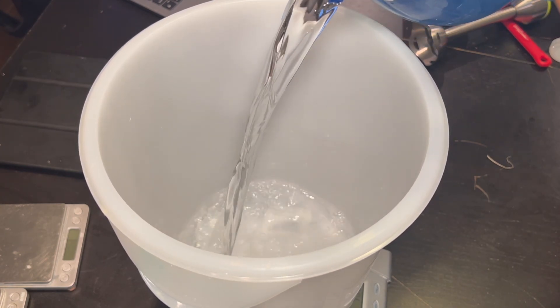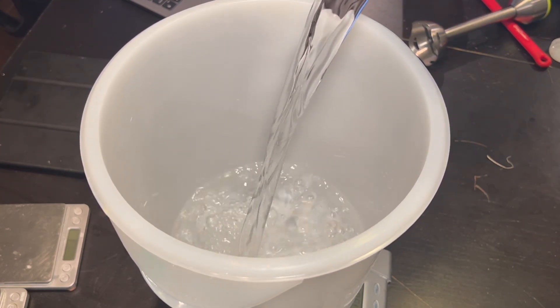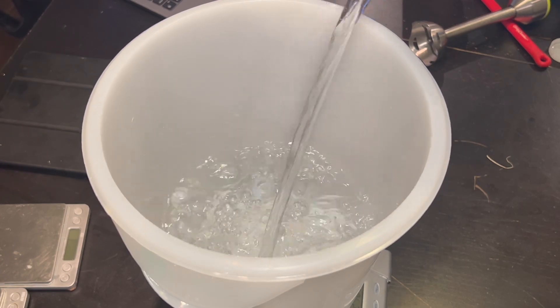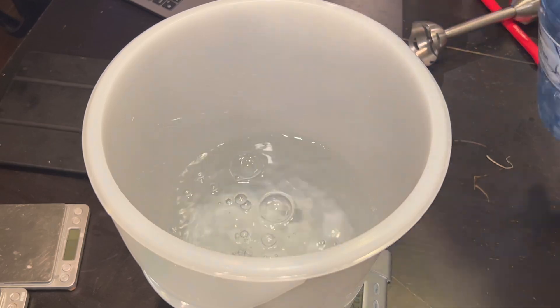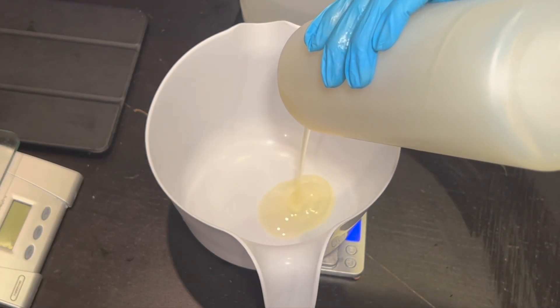What I like to do is combine Phase A into one bowl. I do measure them individually in separate bowls and then pour it all into one. So this is the distilled water, and then I will include the cocoa glucoside and BSP surfactant.